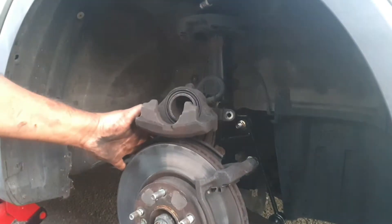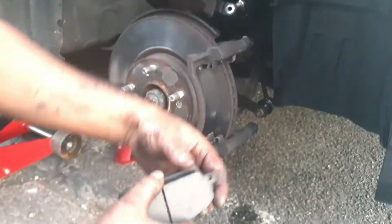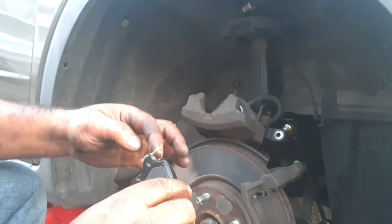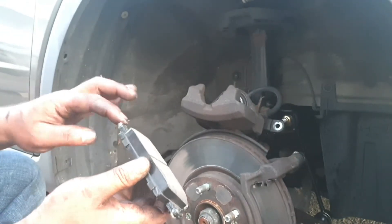I've pushed the piston all the way back and now we're going to fit the pads. Before I fit the pad, I'll apply a little bit of grease on the legs on the edges of the calipers.